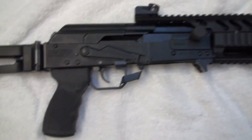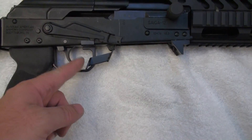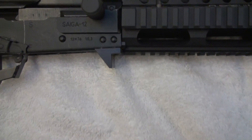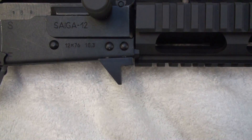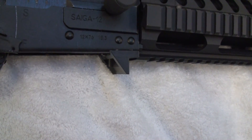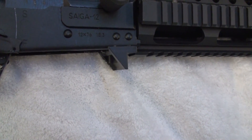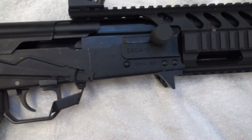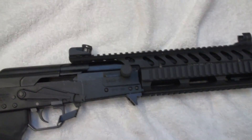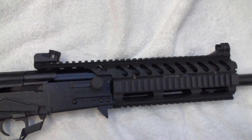We have an Ergo grip. You've seen that trigger guard before. This is a single-sided right-handed extended mag release. This is something you haven't seen on one of ours in the videos — this is the rock-and-lock adapter. What this allows you to do is get your angles correct when you're trying to load the magazines without the bolt being open and locked to the rear. It is kind of difficult until you get the hang of it, but that guide helps quite a bit.